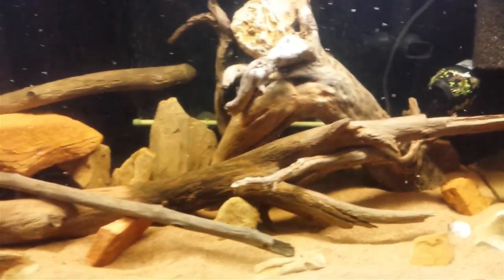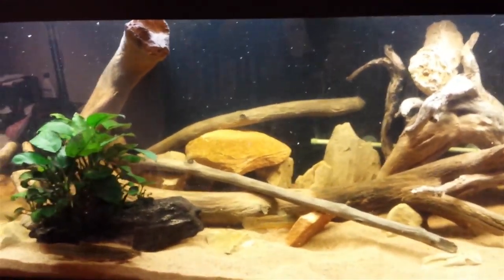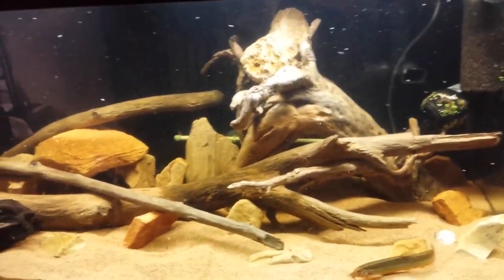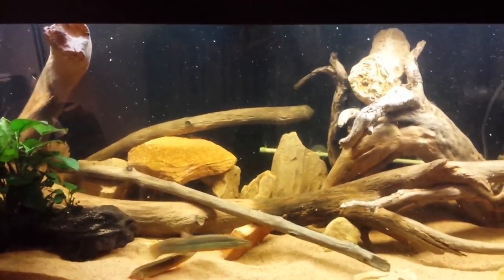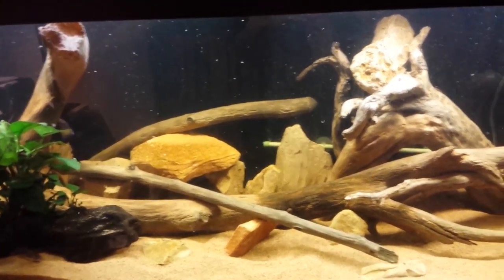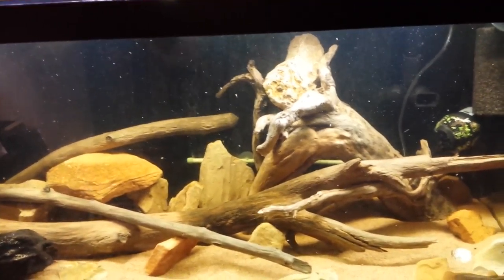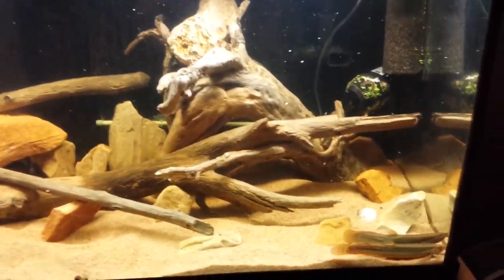The wood was really dirty when I first got it, but I loved the shape and quality. I made sure none of it was rotten. I pressure washed it and then let it soak in a 55 gallon trash can I got specifically for acclimating driftwood — releasing tannins and whatnot. I actually soaked it in a bleach water solution for a month before adding it to the tank.